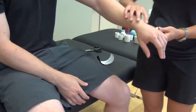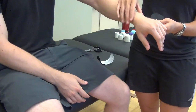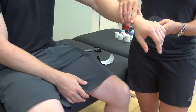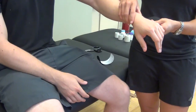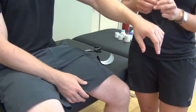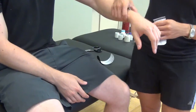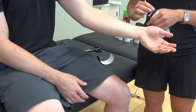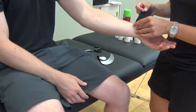The TFCC is right in here between your ulna and your carpal row. So you want to be approximating the radius and ulna, and then you also want to be approximating the ulna towards the carpal row. So when we're doing this, we're going to start on the palmar aspect of the hand.